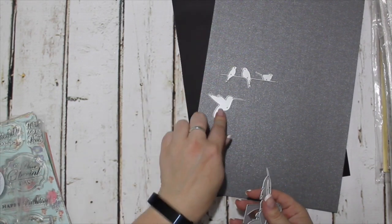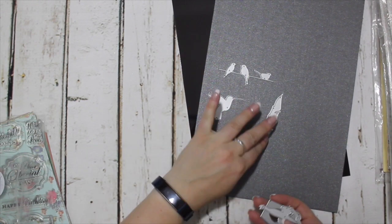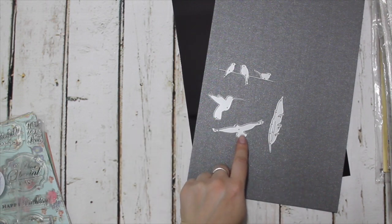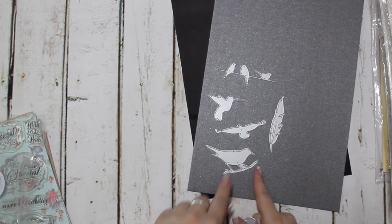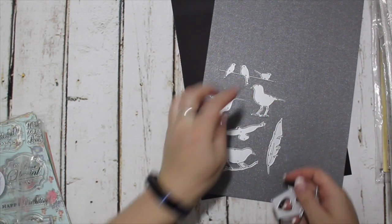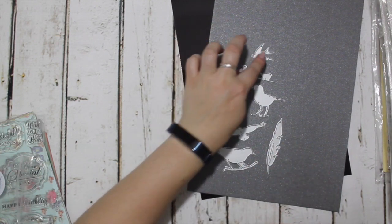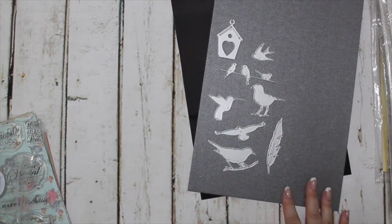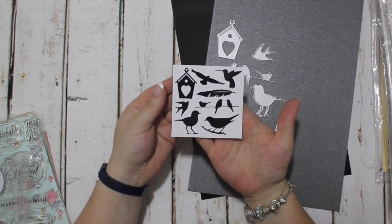The dies include a hummingbird, birds on a wire — which I think is lovely — a feather, what I'm guessing is an eagle in flight, another standing bird that could be a sparrow or a robin, a bird I'm sure is a swallow, and a little bird house. I'm sure there will be some bird enthusiasts here who can correct me. The shapes they cut are quite clear — obviously not to scale — but that's what they look like.